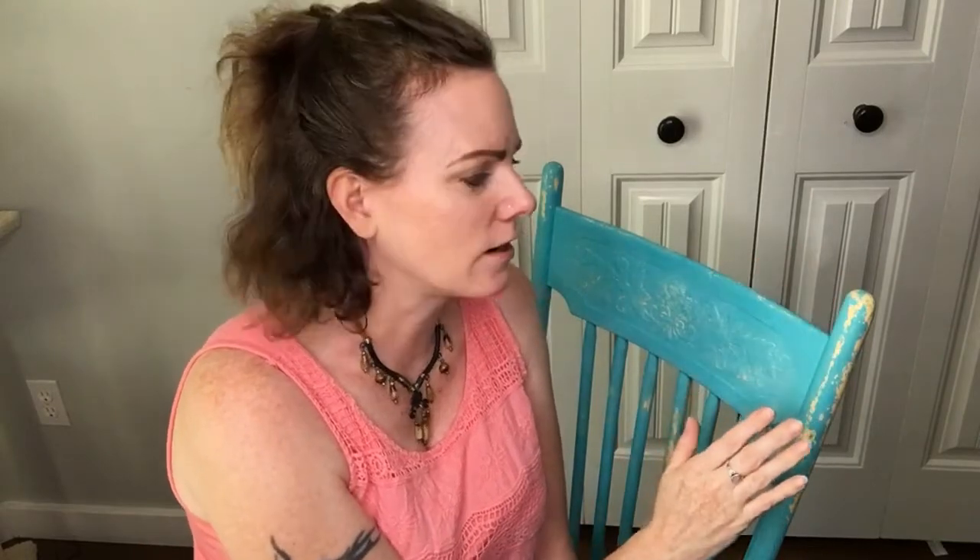I let the paint dry completely overnight, and then I went over it with just a damp rag because I wasn't seeing a lot of chipping starting, so I wanted to encourage that. The water in the rag will actually help start a little bit of chipping, so I did a wet distress first. Then I went over it with a very light sanding using 220 or higher sandpaper. I did get some nice chipping especially up on the tops of the chair, so I'm happy with how it turned out. Now I'm going to seal it with some Sweet Pickens topcoat.